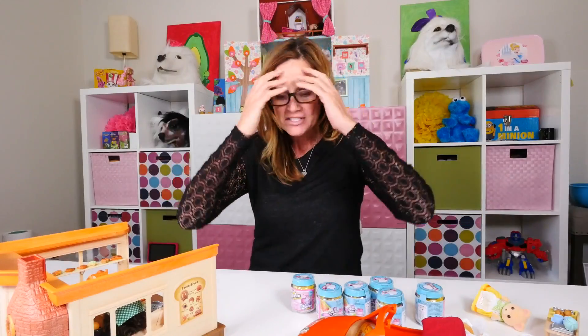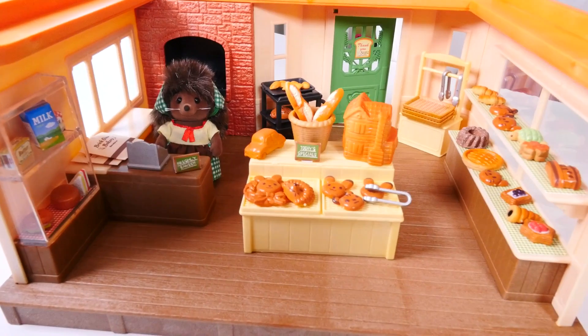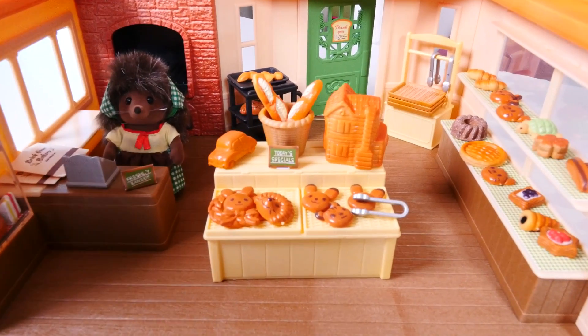Alright, so Zoomy has fed, Zoomy has had water, Zoomy has gone potty, so now I can start my video. I'm going to be showing you some new Calico Critters toys that I got and we're also going to be opening up some new Shopkins. I haven't opened any of the Season Six Chef Club Shopkins yet, and these are going to go perfectly with the Calico Critter stuff that we're going to look at.